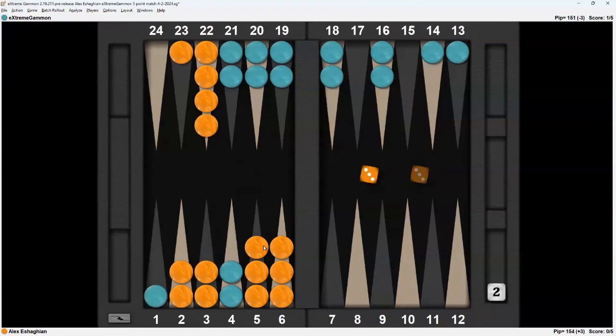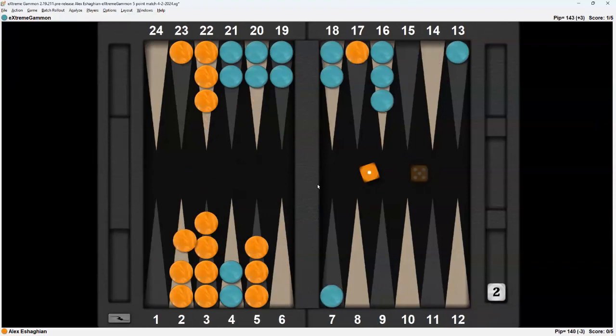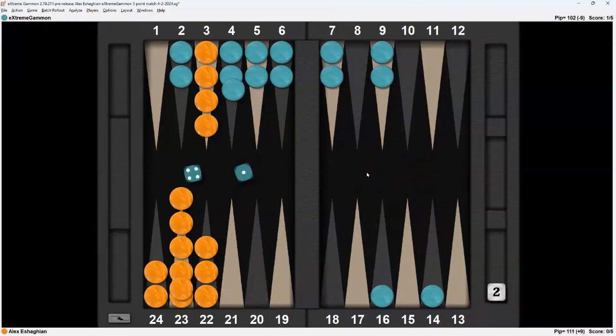Double 3 — 1-2. I can clear, and that's fine. 5-1, I'm going to unstack here. Double 3 — can't move there — 1-2-3-4. I'm just hoping not to get gammoned for the match here. 5 and then 4 — I can make the point. Double 3 again — completely forced. 4-3 cannot move. Double 1 — 1-2-3-4. Cleared.